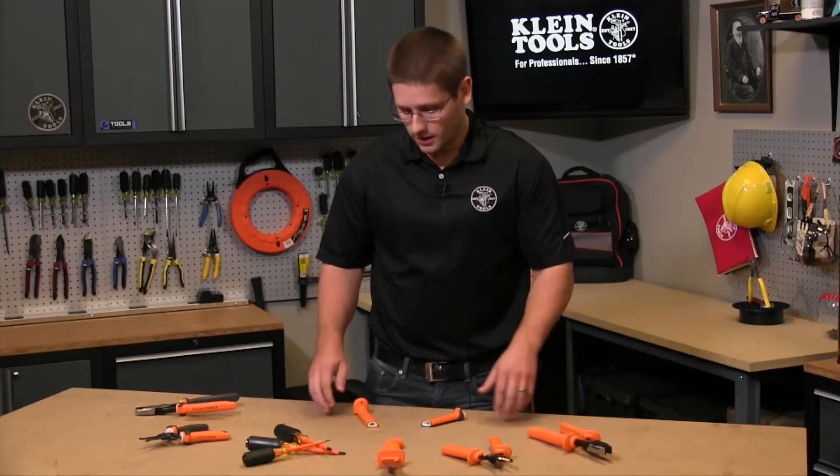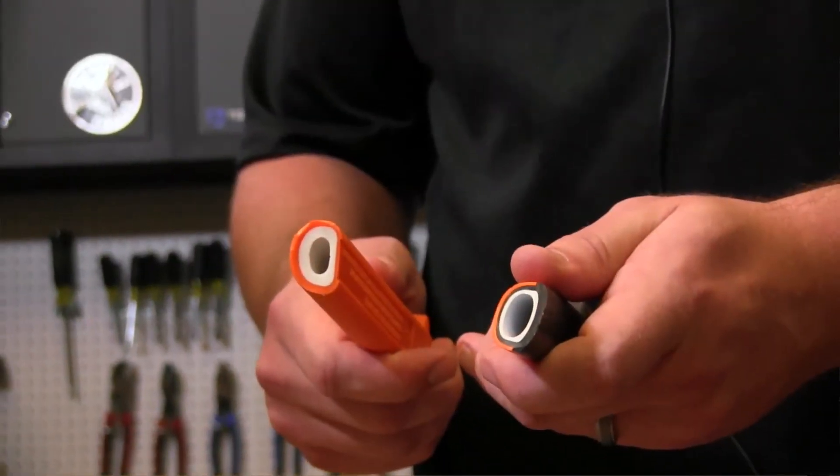That's why we always recommend that you inspect your tools before using them. At Klein Tools, we try to make that easy for you. All of our insulated tools feature two layer molded grips that have a white underlayer.